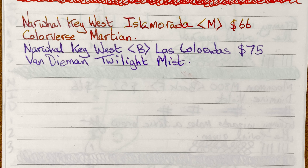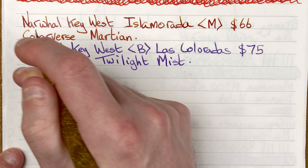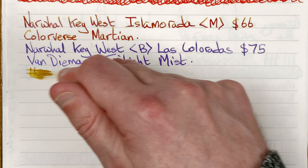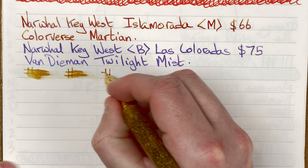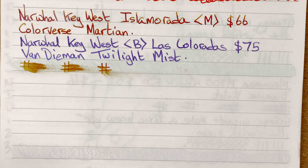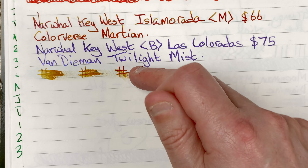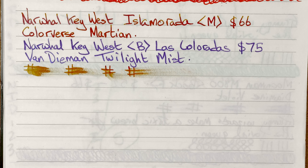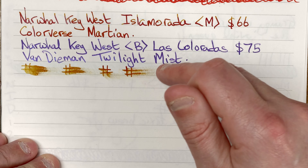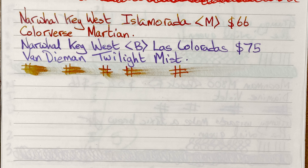Switching back to the gold pen for drying time tests: immediate, 10 seconds, 30 seconds, one minute — still smudging a little bit. After two minutes still smudging a little bit, so I'll move the mic and write a sentence.